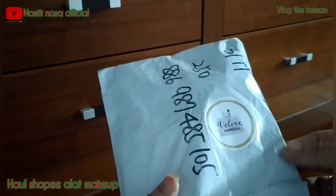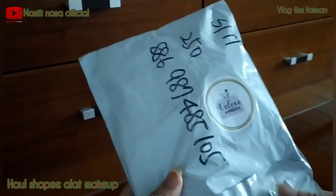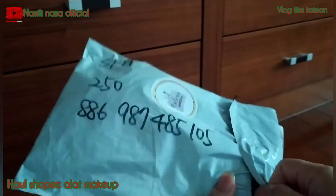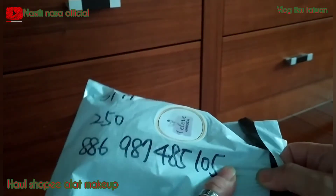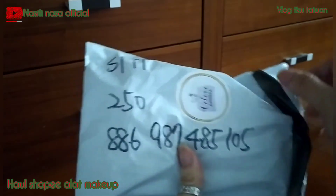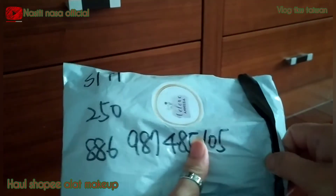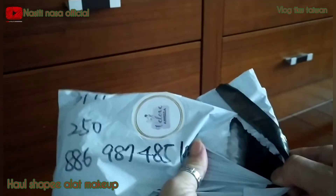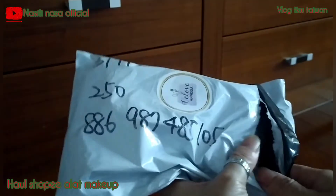Jadi agak mahal dikit ongkosnya, karena berbeda ya sistem Shopee dan kalau kita kirim lewat BA. Pesen di BA ini lebih mahal ongkirnya karena saya enggak bisa setiap saat keluar. Enggak bisa kirim lewat 7-Eleven atau minimarket lainnya, jadi saya pesennya lewat WA.